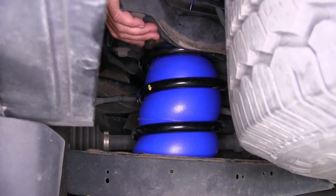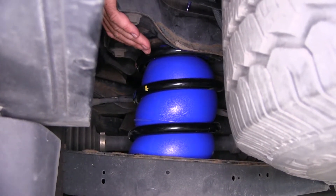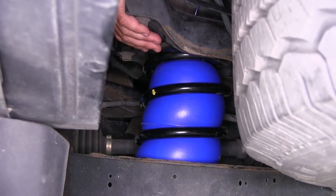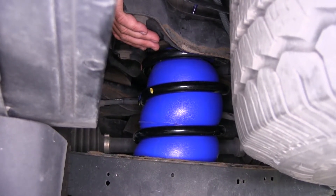However, you never want to exceed the vehicle's weight carrying capacity, and these bags after installation will not increase that capacity. Make sure you check your owner's manual to find out if your vehicle can withstand the amount of weight you're wanting to carry, and go with that lowest number.